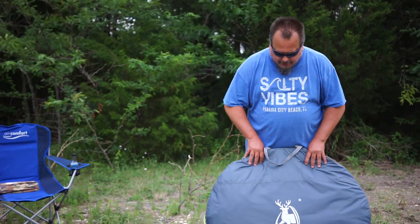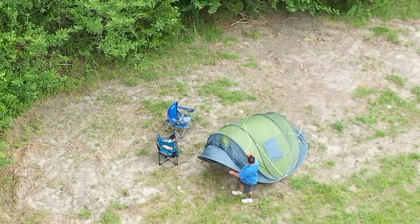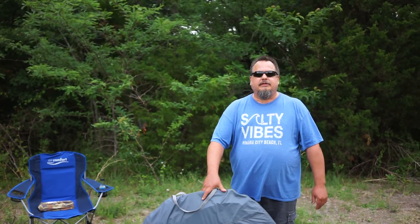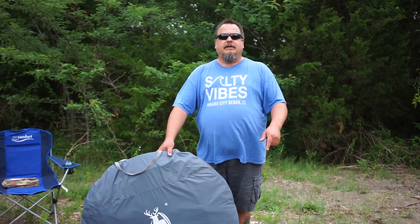What's up campers, I'm Steve, Beast Mode Camping, here today with my buddy Tony. Today we're gonna do a review for this easy pop-up tent — it's a Hui Ling Yang six-person pop-up tent. They advertise it's supposed to be real quick and easy to set up in seconds, so we're gonna set it up, take a look at it, crawl all through it, check out what it's got to offer. Stick around.